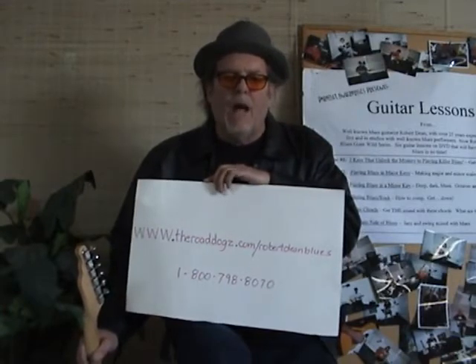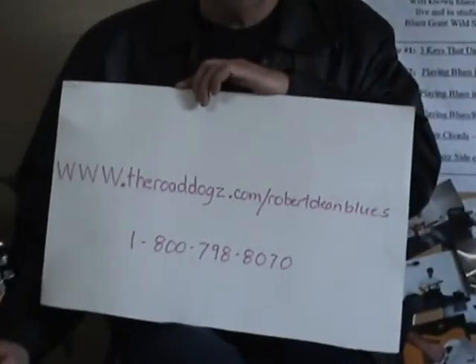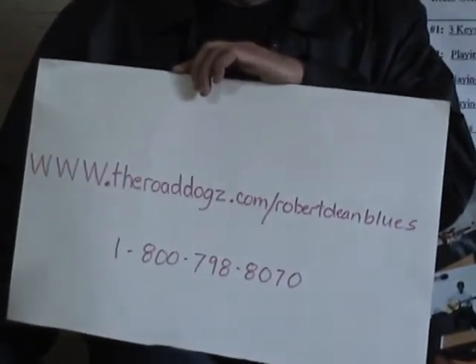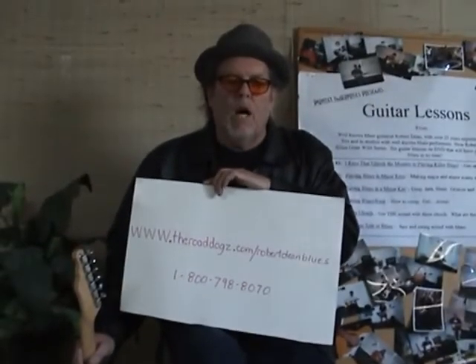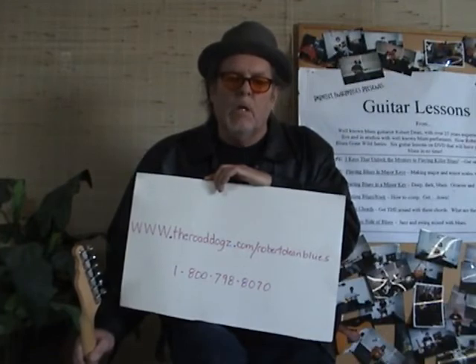And I might even sing on it, who knows. So go to my website, www.theroaddogs.com/robertdeanblues, and pick up this DVD. I think you're really going to enjoy it. Both of those songs are old-style blues songs — Hoochie Coochie Man and Walking Blues are both on this disc and I'll show you how to play both of them. Until I see you the next time, keep on playing them blues. Peace, Robert.